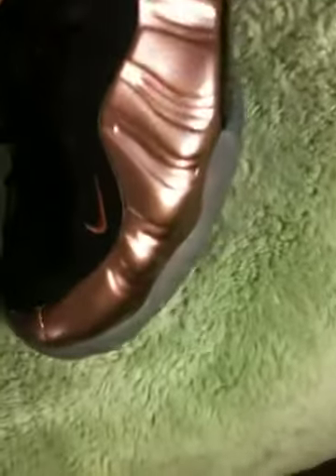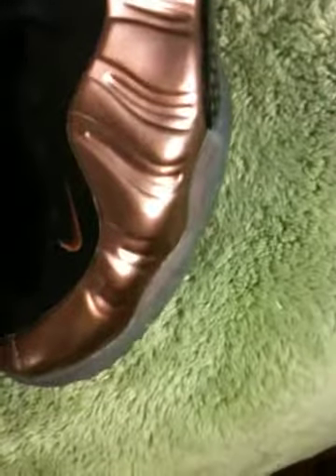I scuffed my coppers pretty bad. Should I just show you that? Alright, well, I'll see you guys later.